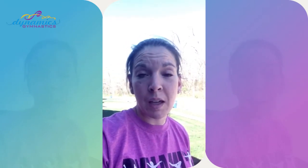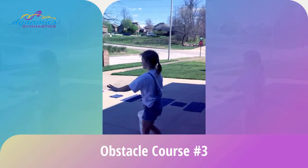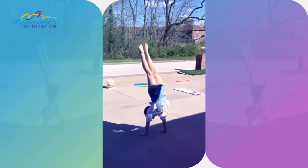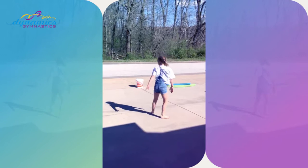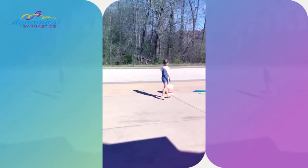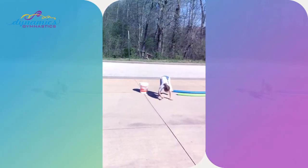Round three is for the more advanced kiddos. Remember to choose your challenge and be safe — don't try something if you're not comfortable with it. Let's try a handstand walk — tall and tight. The taller and tighter you are, the longer you'll be able to walk on your hands. Squeeze those muscles! When you get to the end you can bear crawl back, or walk on your hands again.